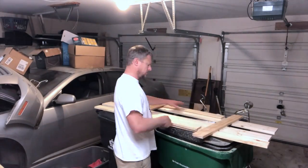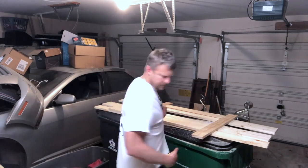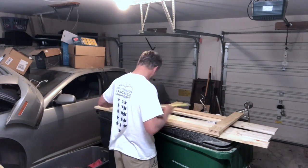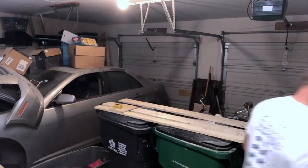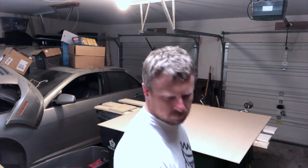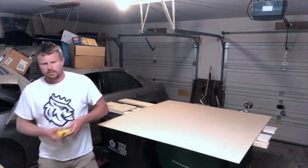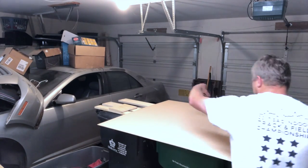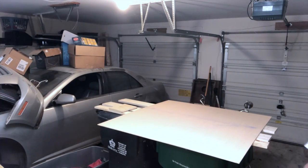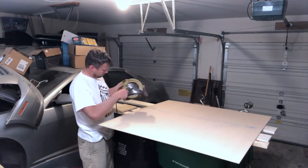There's plywood in the middle of it. Originally I thought this would be a great idea — I'm going to set this up on top of these trash cans and be able to lay all this out. As I started working on it I realized it wasn't going to work. I was taking this piece of plywood and figuring out my dimensions. It turned out the dimensions were 24 inches, and the length of this piece of plywood is 48 inches, which worked out really well.